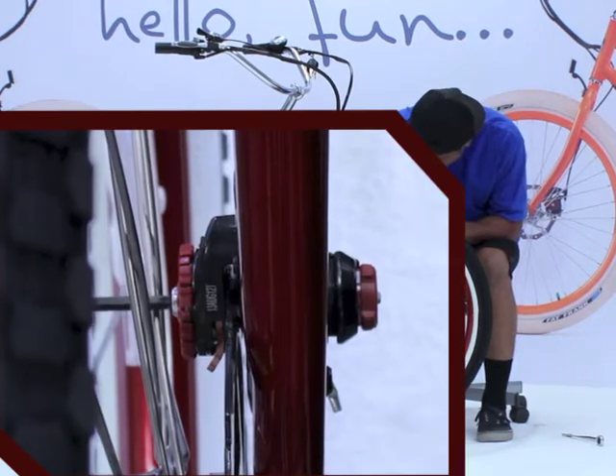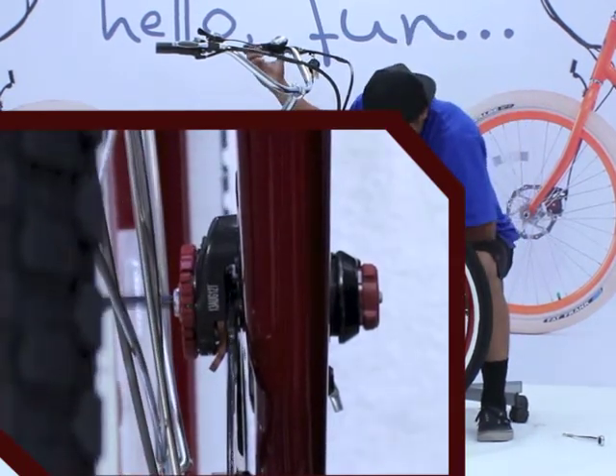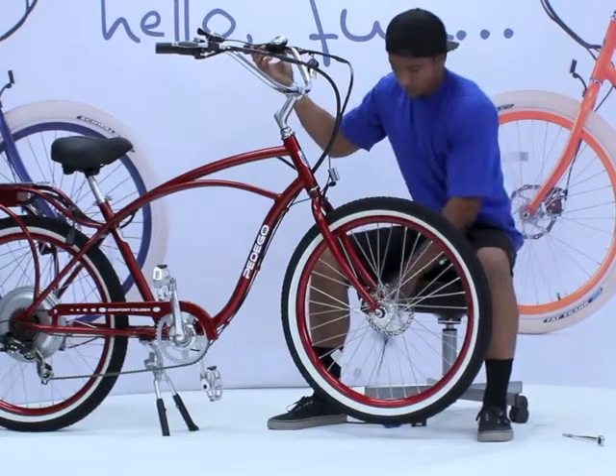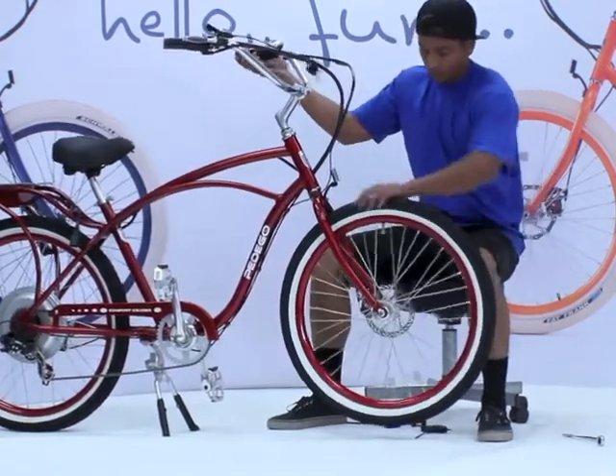Use the Allen wrench to adjust the interior brake pad, indicated by the red plastic circle. Turn to the right to tighten the pad closer to the disc. Now spin the wheel and listen for the pad rubbing against the disc. Then turn to the left to back the pad away. You'll probably need to adjust it a few times.